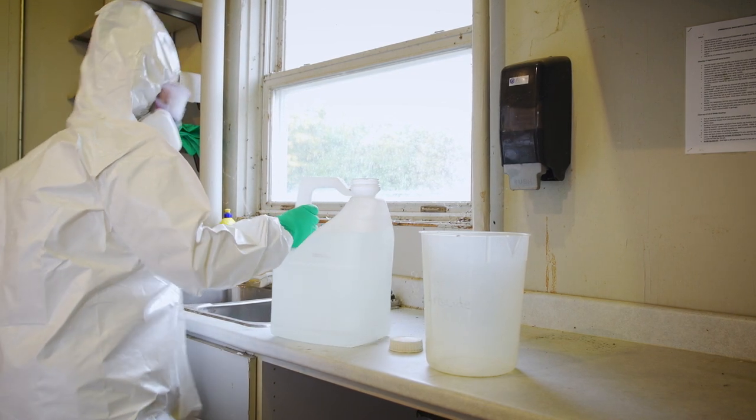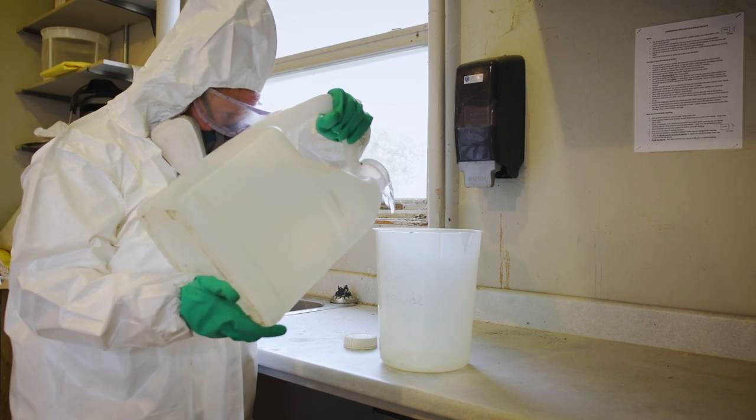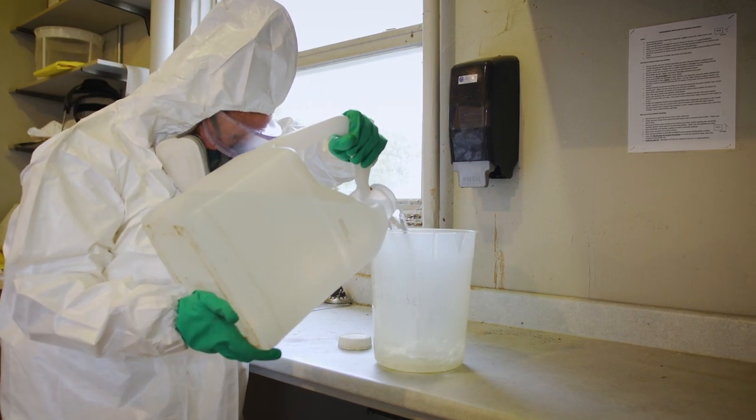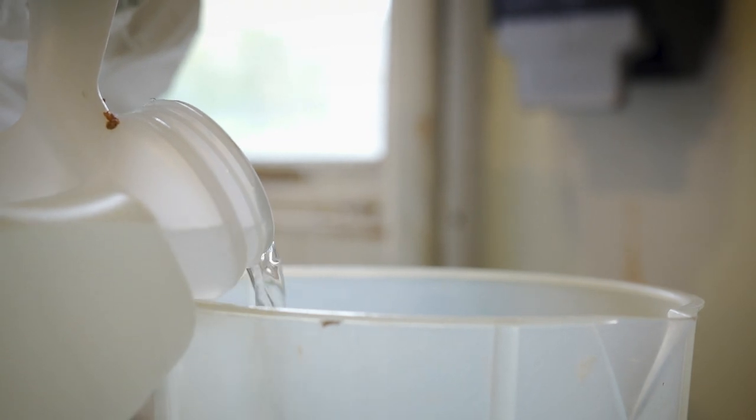Open the container carefully on a flat surface and if needed, use a knife or scissors that are only used for pesticides. When measuring pesticides, again use a flat surface and measuring containers that are only used for pesticides.